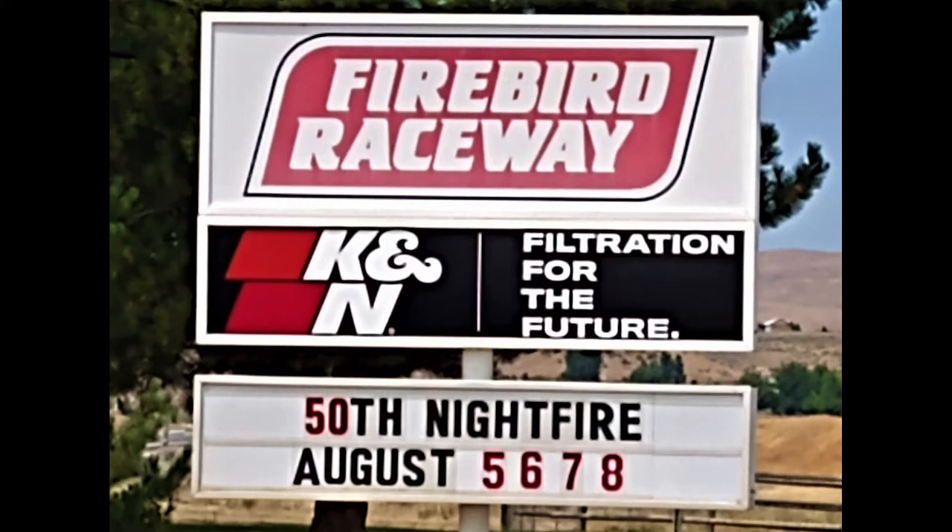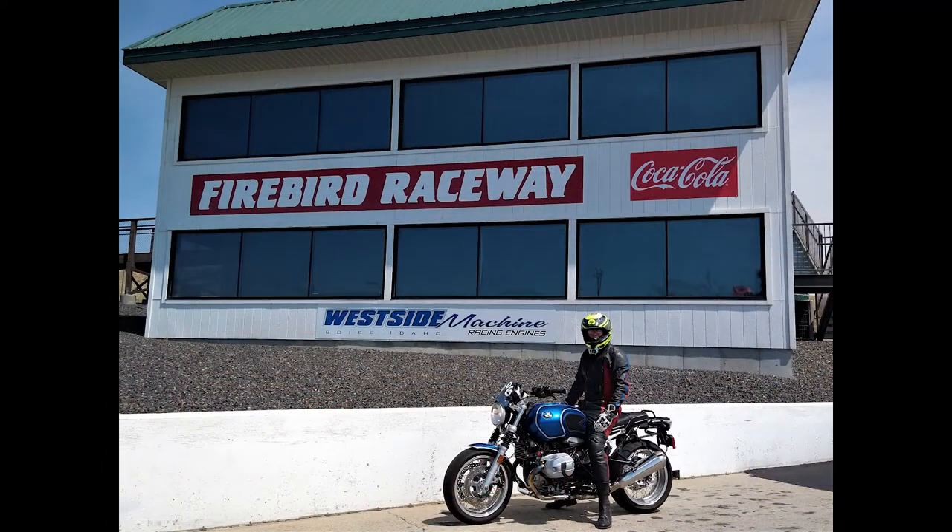Hi, this is the Flat Cap Cafe Racer. I'm out at the local drag strip, Firebird Raceway near Eagle, Idaho. Today I will be giving riders who may want to try drag racing their motorcycles some tips. So stand by.